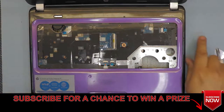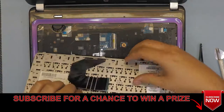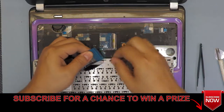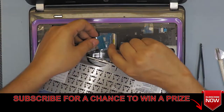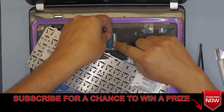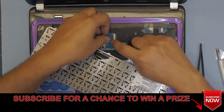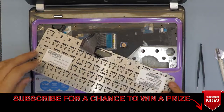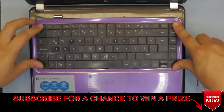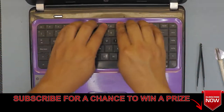Now grab the keyboard. Run your fingertip over the ribbon cable right there, lift up the connector, pull the ribbon underneath, and once you have it right underneath just close it. Put the bottom side of the keyboard in first, then push the sides and the top — make sure you hear those clicks.